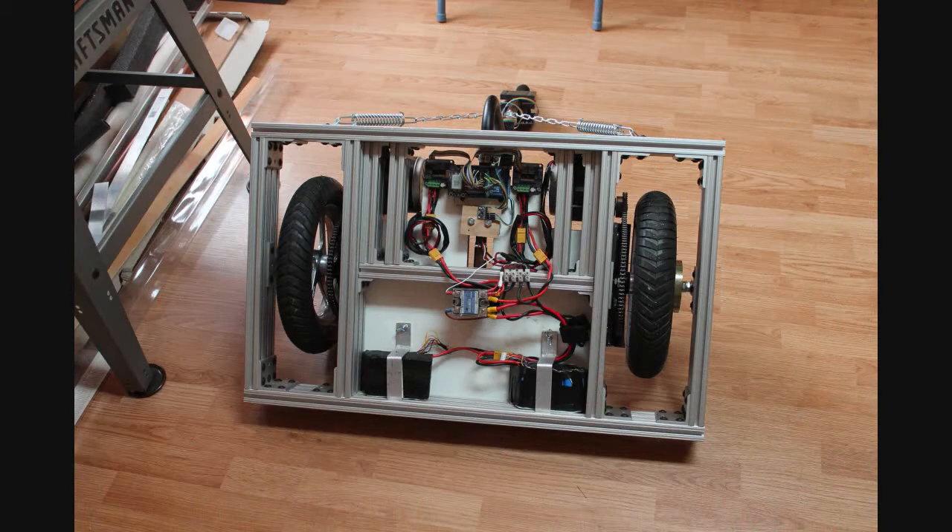Here's an overall view of the electrics that live on the underside of the transporter. The lower bay hosts the car's fused battery packs and a solid-state 40-amp relay. On the center strut is the power ground distribution point, and the upper bay contains most of the car's electronics, which we'll take a closer look at in the next slide.